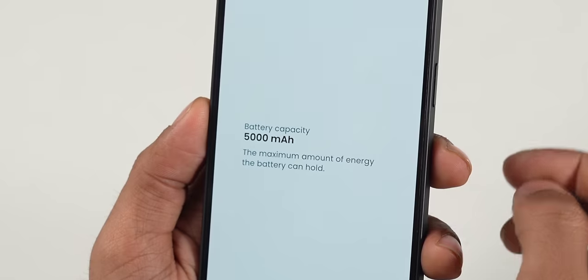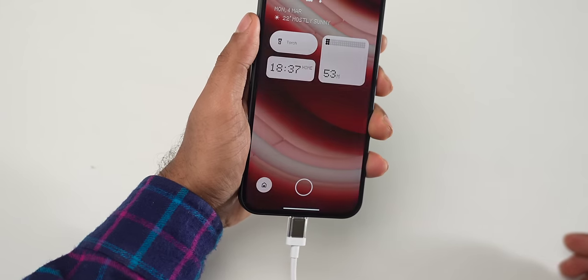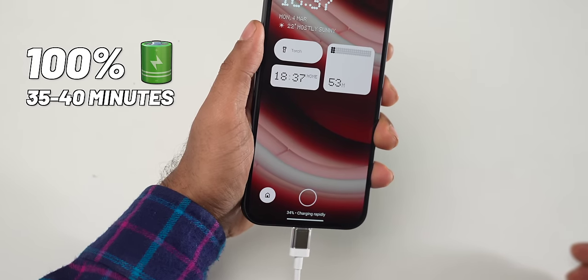The Phone 2a packs a 5000mAh battery. On medium usage you can easily get through a full day. It supports around 45W fast charging, reaching 100% in about 35–40 minutes.